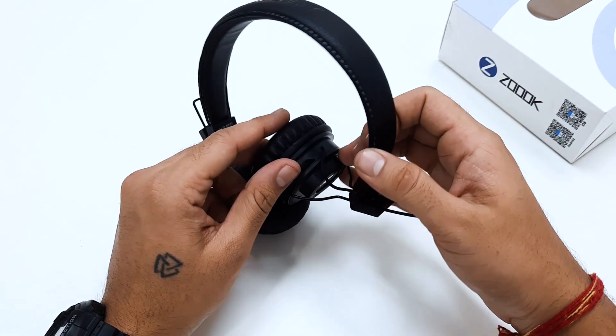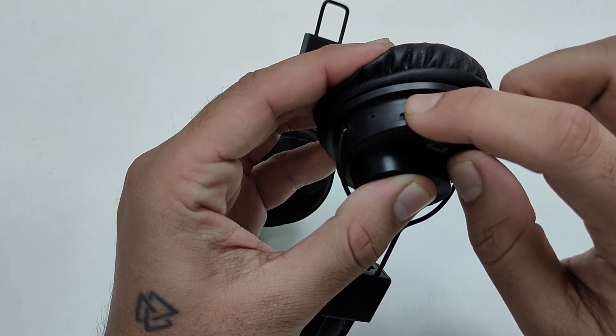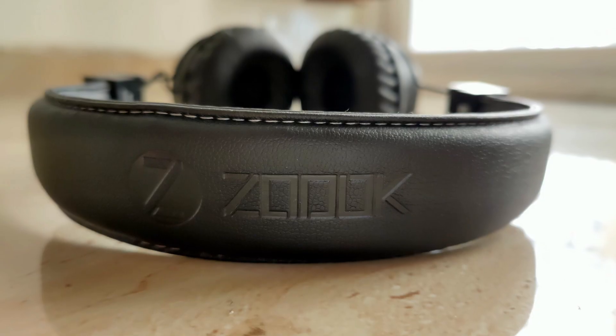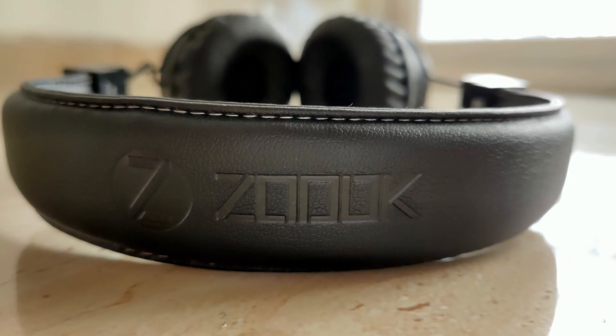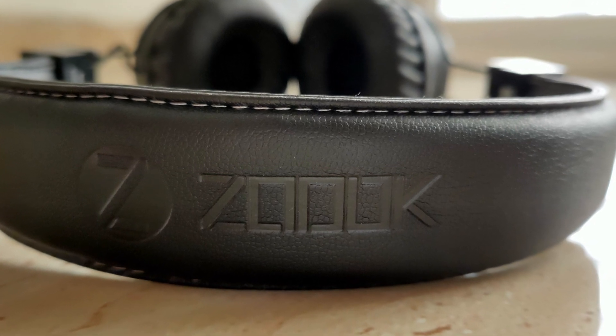There is also a TF card slot on the top of the right panel. On the left, there is a switch to toggle between earphones and speaker mode. Overall, the Zouk ZB Jazz Duo offers an old-school yet eye-catching design with a handy form factor.